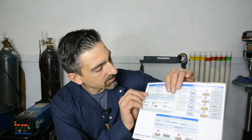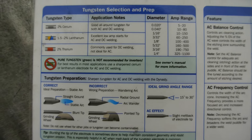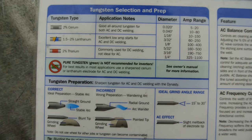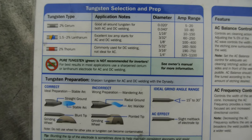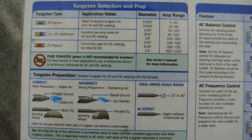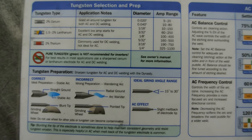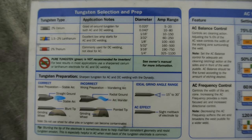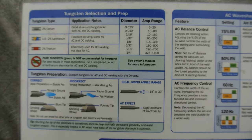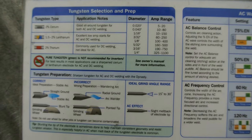Up in this little area here, they've actually packed a lot of information into this sheet, which is really quite useful. As you can see, take the time to read through the tungsten types - that's the 1.5 to 2% lanthanated or the thorinated. They both can be used for DC and AC welding. Don't get too hung up on the type of tungsten to use. A lot of welders will tell you, oh you have to use thorinated or you have to use lanthanated. I've used both and they both produce good welds. Don't get too hung up on it.